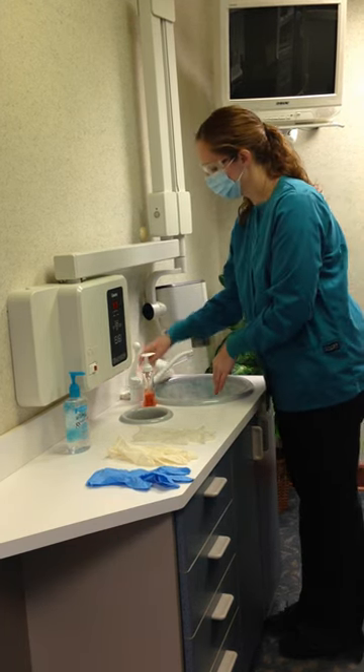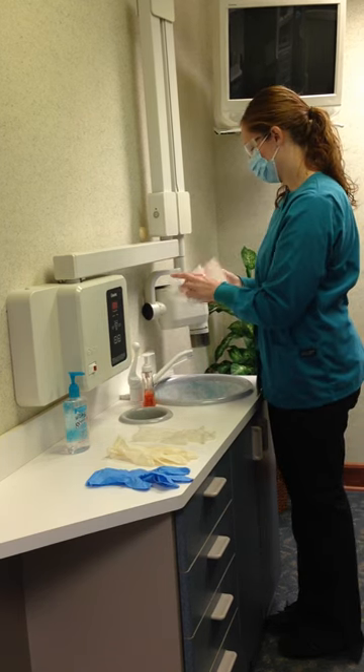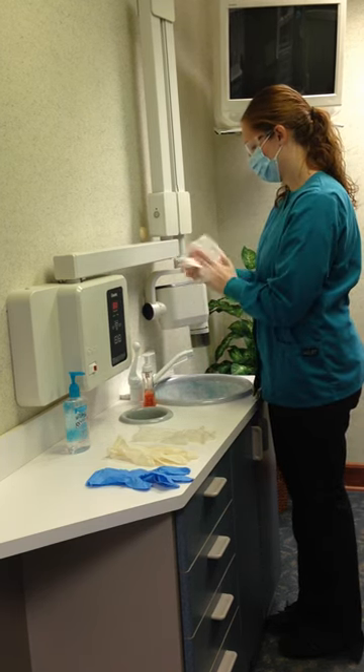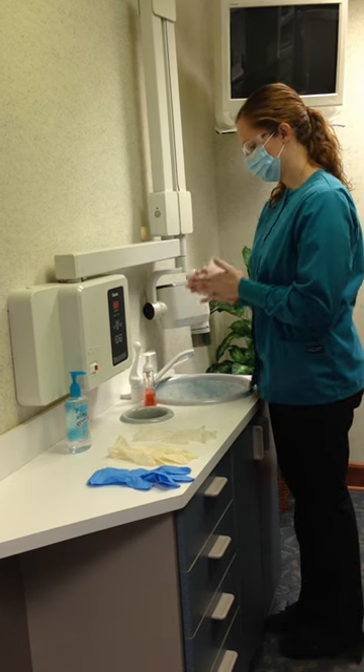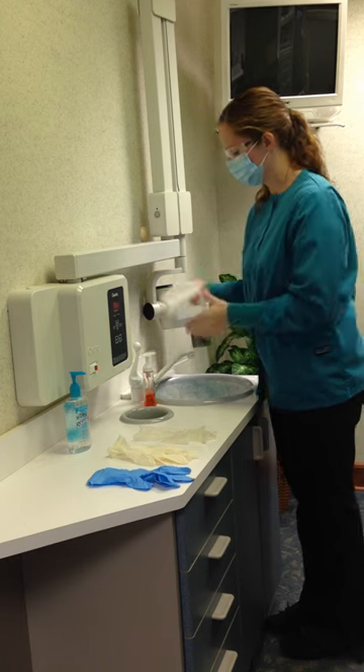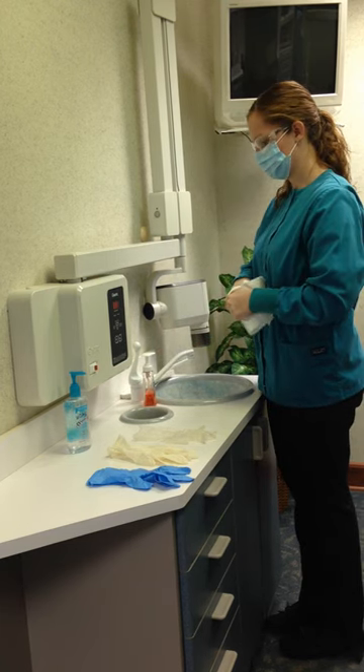Gloves provide a protective barrier for the dental assistant. All rings and jewelry are removed before wearing gloves. Nails are trimmed. Therefore, the dental assistant is not apt to tear through this protective barrier.